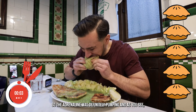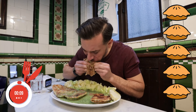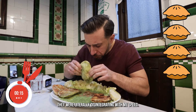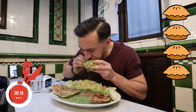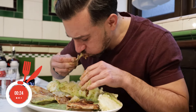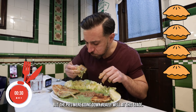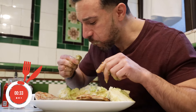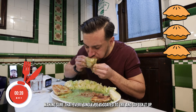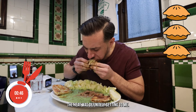The adrenaline was definitely pumping and as you'll see I went at full pelt at these pies. They were literally disintegrating with my speed. You can definitely see it's a messy challenge, but the pies were going down really well at this stage. Definitely making use of the liquor here, making sure that every single pie is coated to try and soften it up. But there was still quite a bit of heat in there, so as quickly as I was trying to get it down, the heat was definitely getting to me.